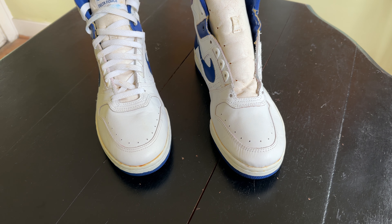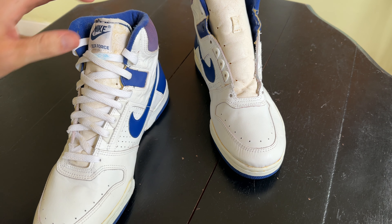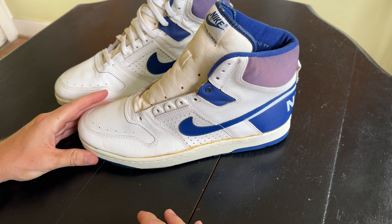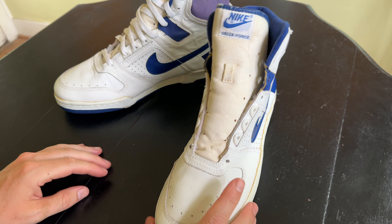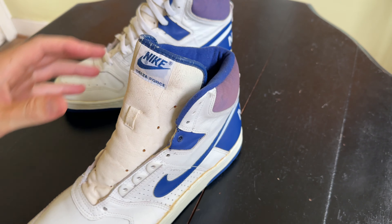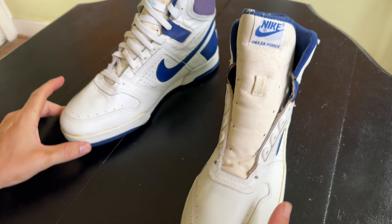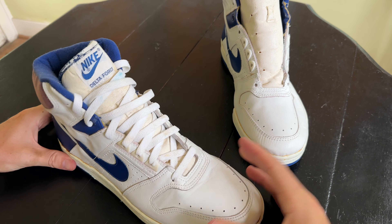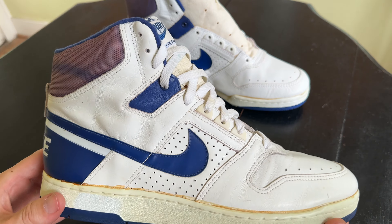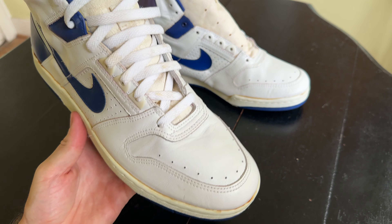Hey, what's up YouTube. Wanted to make a quick video on these before I started wearing them. These are the Nike Delta Force from 1986, the original pair, size 13.